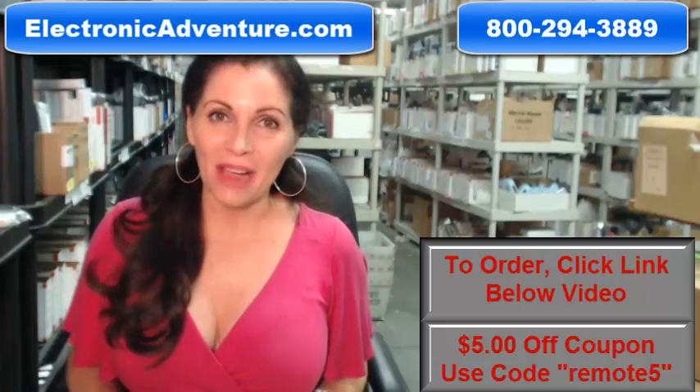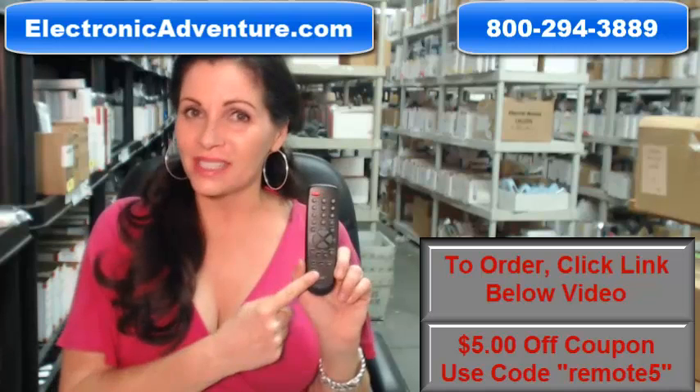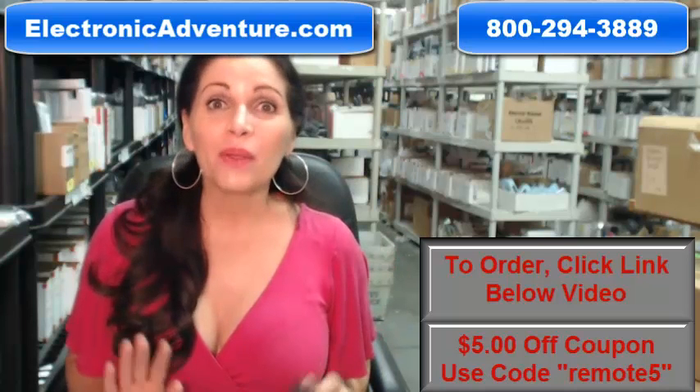We have over 300,000 remotes in our warehouse, so whatever kind of remote control you need — whether it's this Sansui remote or something else — we have it and will ship it today or next business day.